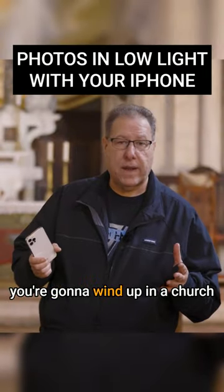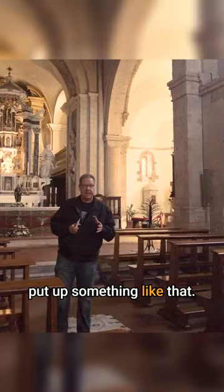During your travels, of course, you're going to wind up in a church or a cathedral or a palace or a museum or somewhere where the lighting is low. And I know what you're going to think — I better put up a tripod or something like that.